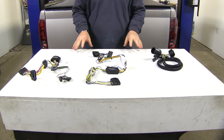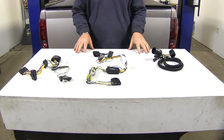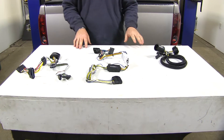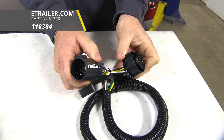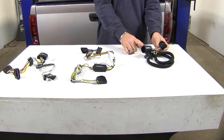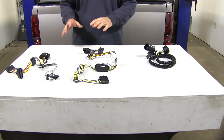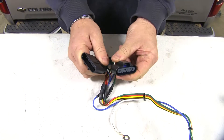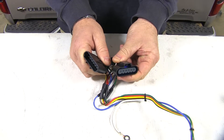First, you need to determine if you have a factory tow package with a 7-way plug or not. If you have a factory tow package with a 7-way plug, this Takantra right here is going to plug directly into the back of that 7-way plug and then into your existing wiring. If you don't have a factory tow package, you're going to look for plugs like this, located on your driver's side by your spare tire.